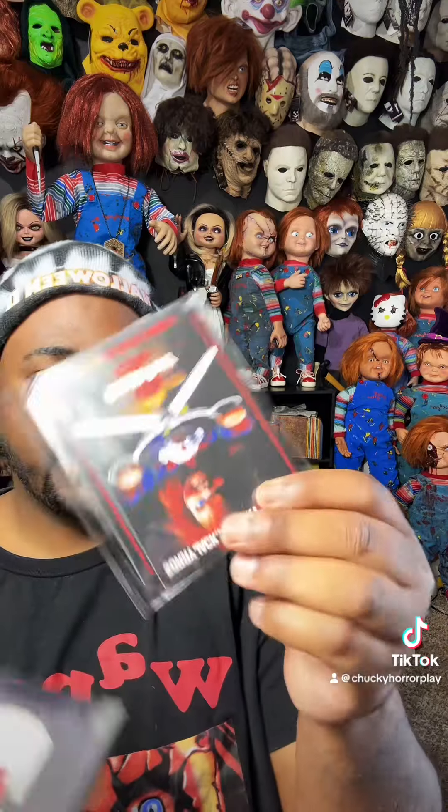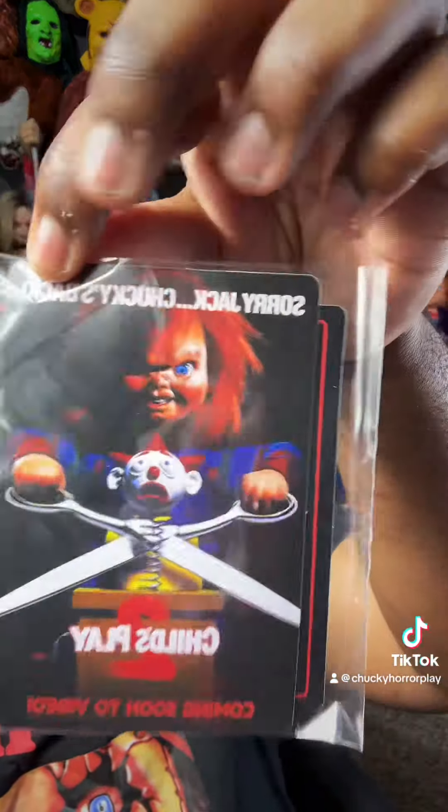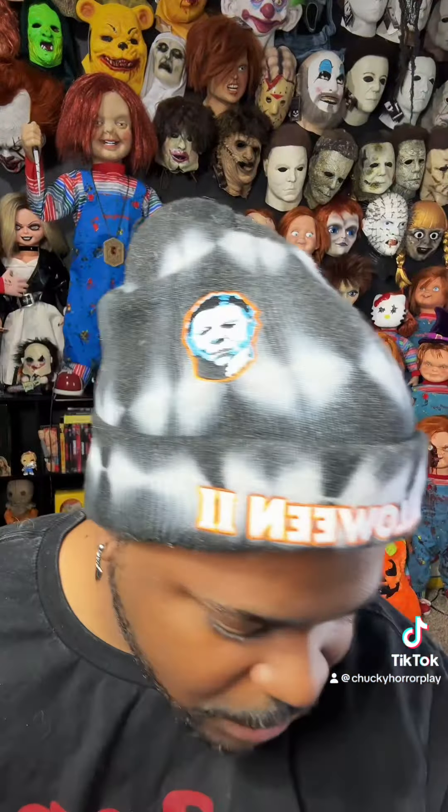And lastly, we have Chucky stickers, which — like I said — I love them.